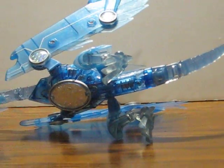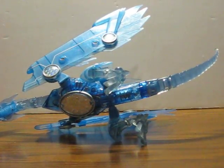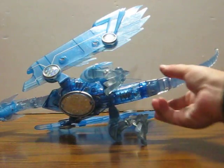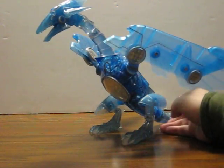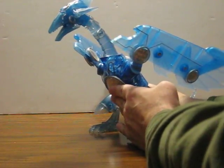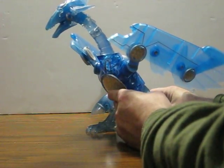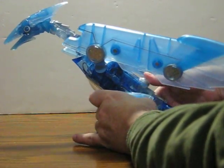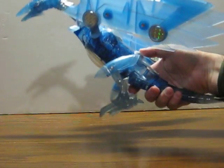The other problem is the button on the back — I cannot seem to get it to work other than to make the wings flip. It's supposed to make noises as well, like the chest button does, but unfortunately this is all it does when I hit the back button.